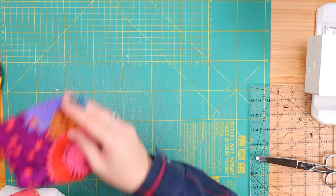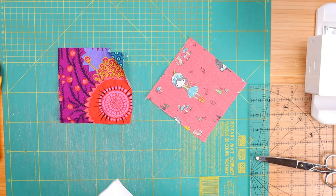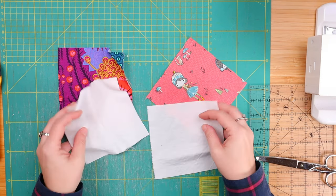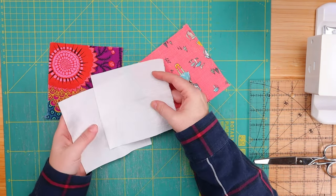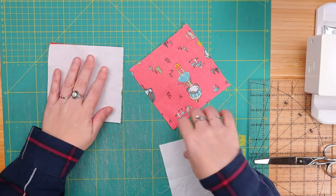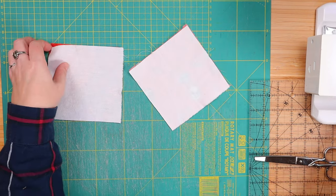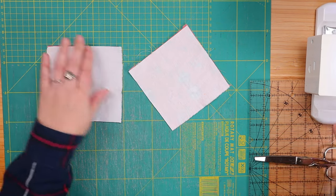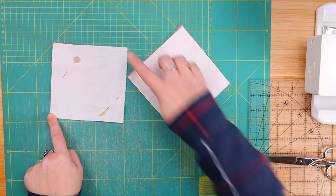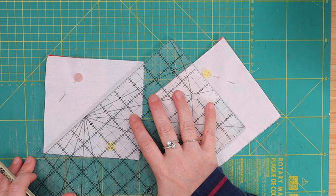Let's go ahead and get two 5-inch squares in different colors — this is the one I picked — and two 5-inch squares in our background fabric, which is usually white for me. We take a background fabric and place it on top of the colored fabric, just like so. Then we pin the fabric to make sure it doesn't move, and draw a diagonal line from one end to another.